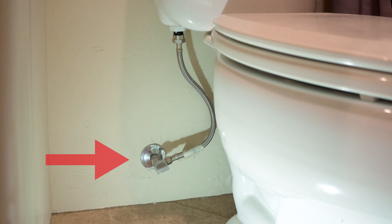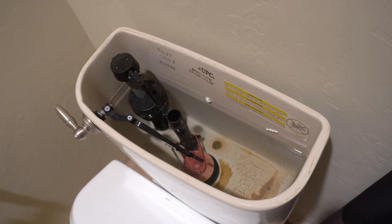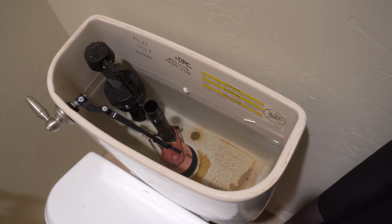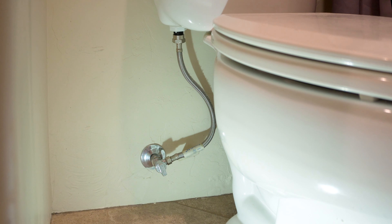This is a quarter turn ball valve shutoff for a toilet. You want to pay especially close attention to toilets. They have a tendency to run water if your float is not functioning properly and pour it right down the drain. So if you hear water running in your bathroom, it's likely the reservoir for your toilet, and you'll want to turn this valve off until you can have it repaired.